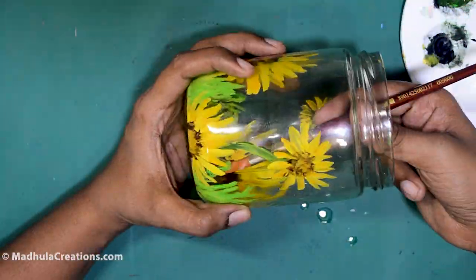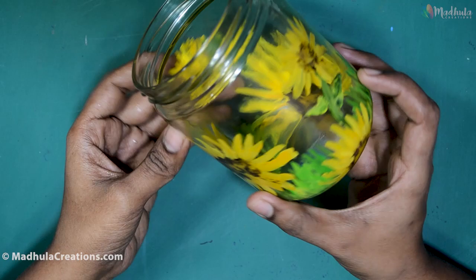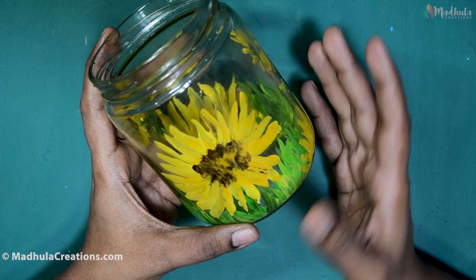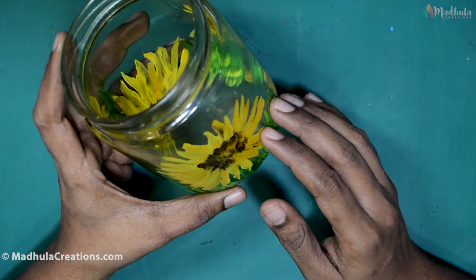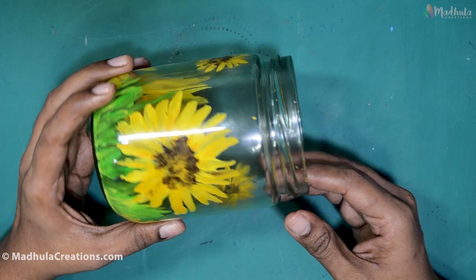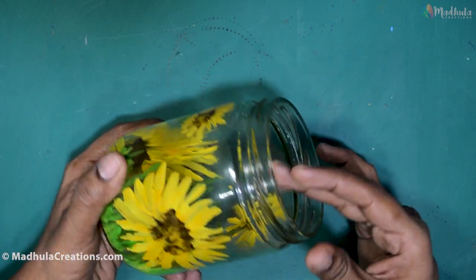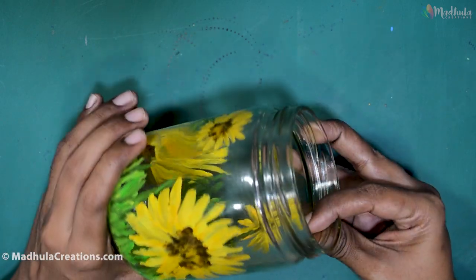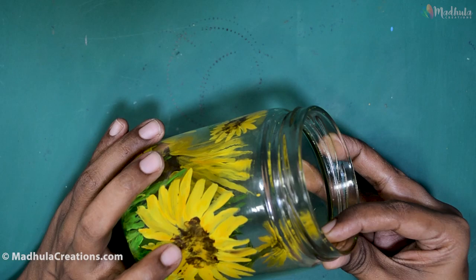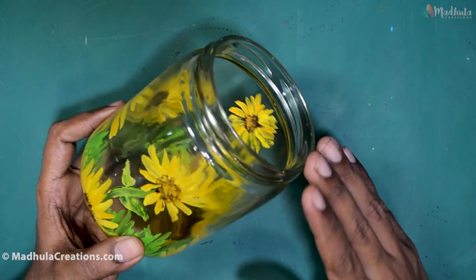What's the advantage of painting inside the bottle? First, it's easy to maintain because we are not doing anything on the outside of the glass, so it makes it very easy for cleaning. Secondly, since the paint is inside, you will not be able to see the brush marks or paint strokes outside, so it gives a very nice and clean look when seen from outside. If you don't want a transparent look for the glass, once the grass dries you can also fill the entire bottle with your acrylic colors as a third layer and have it as a very opaque one.